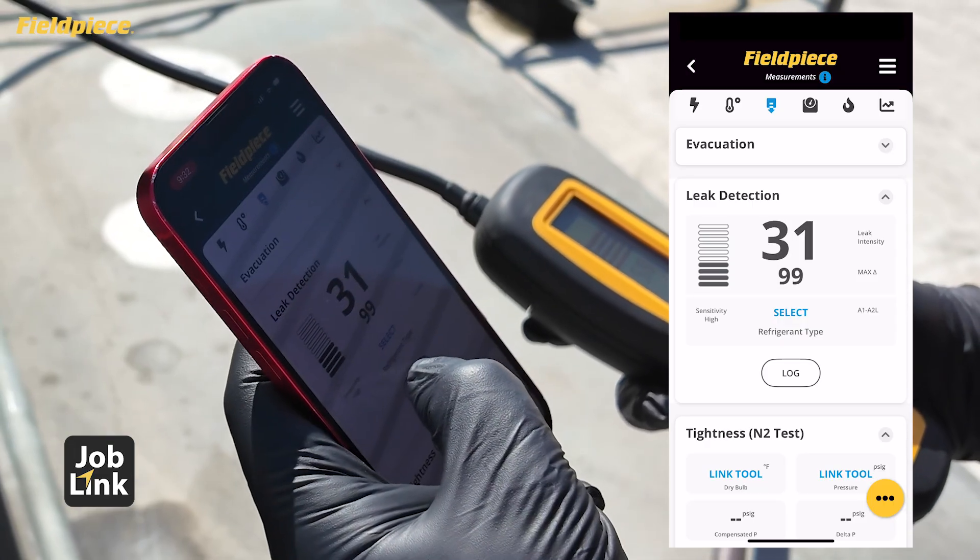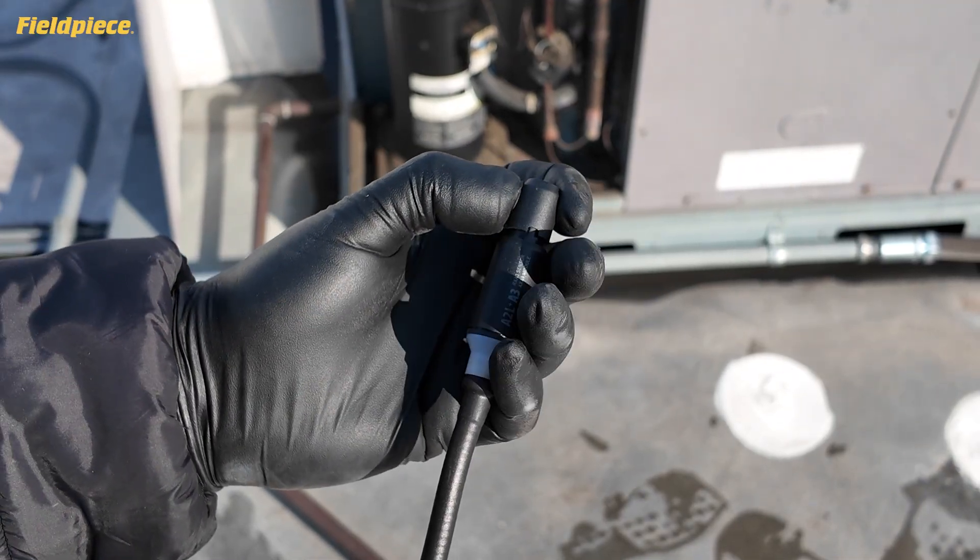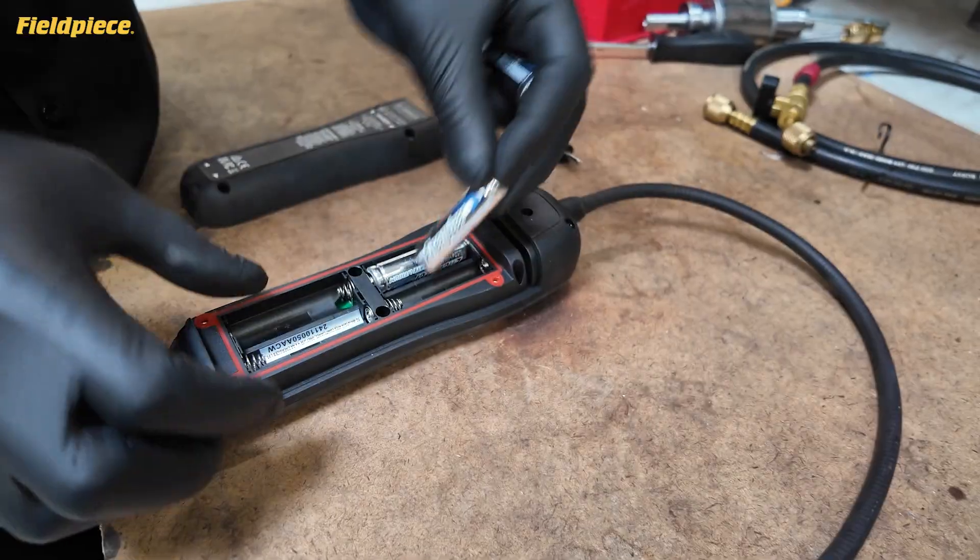Plus, view and document live measurements in the JobLink app. Say goodbye to downtime with field-replaceable heated diode sensor and batteries.